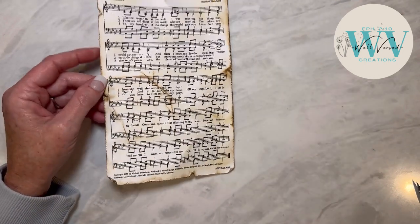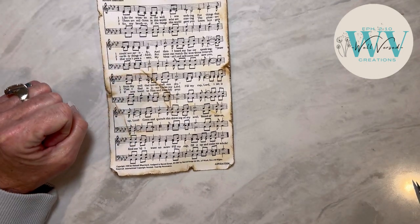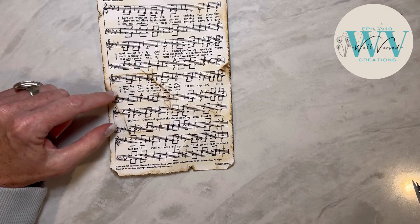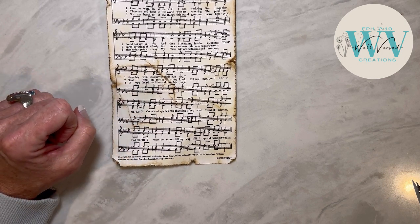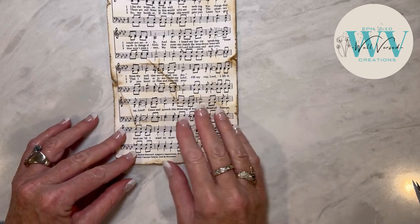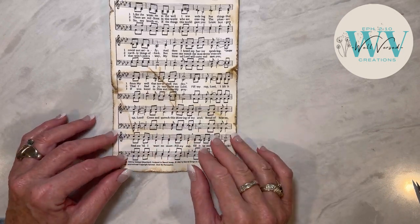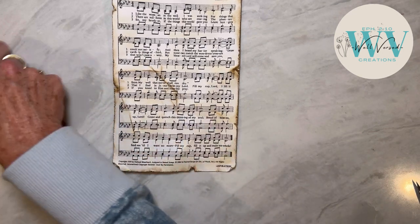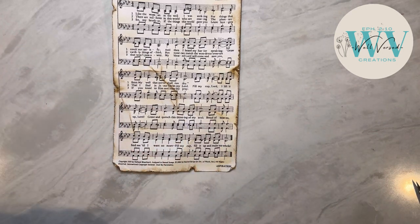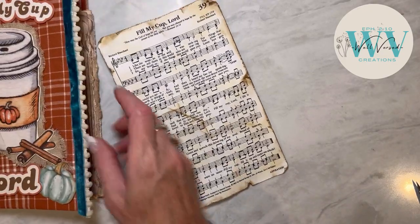That is just beautiful. So many times people try all kinds of things before they try Jesus. And if that's you today, just do what this song says — kneel and humbly pray and ask the Lord to come into your life and fill your cup. Okay, so let's attach this now that it's all distressed — I want to put that on the back. I think that'll just be so perfect right there.